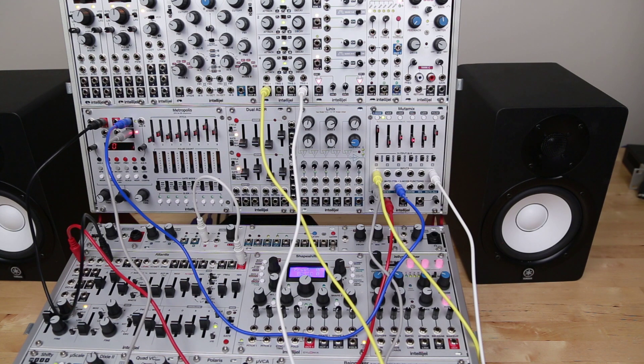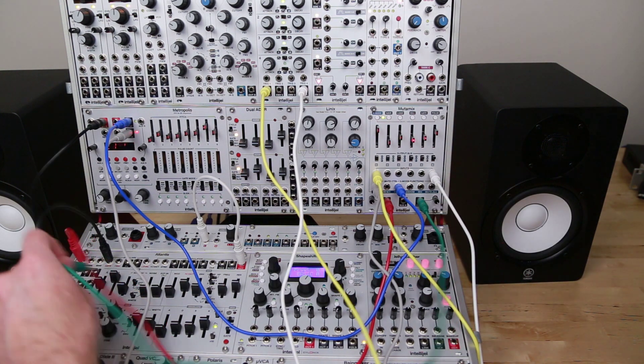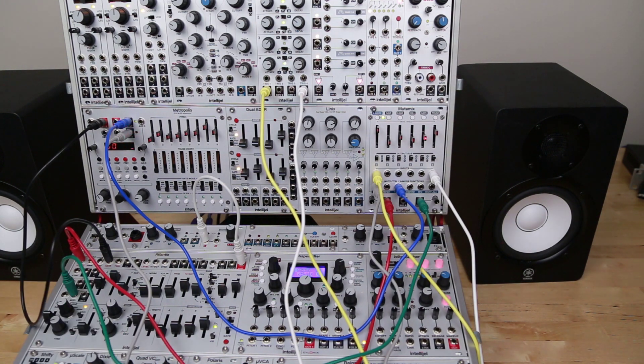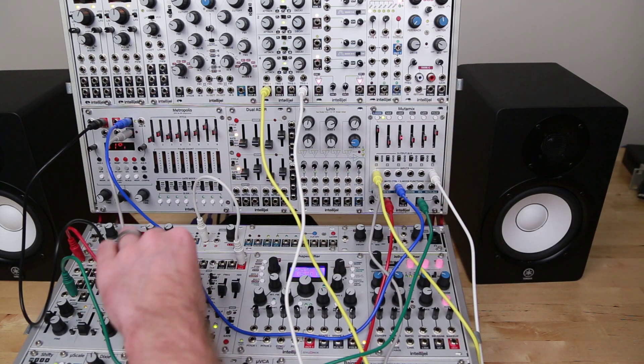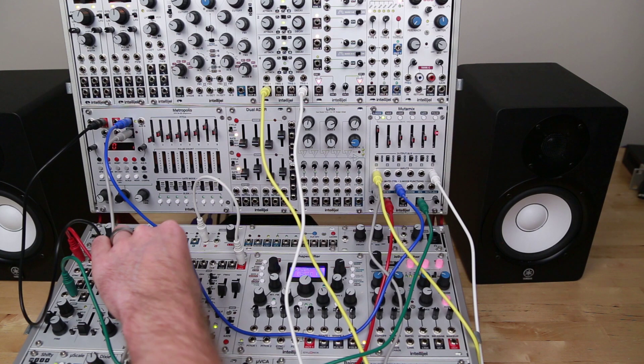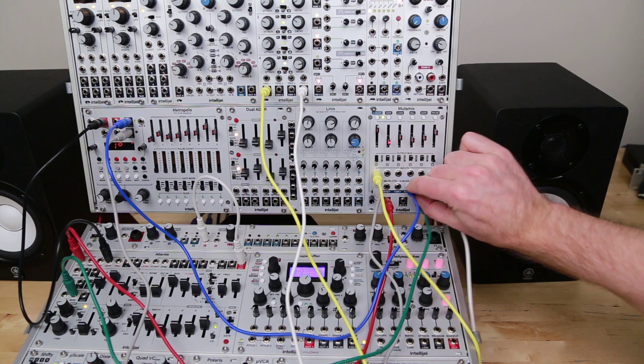The other unique thing about Mutamix is that we have three bus outputs that we can take advantage of. Let's take bus C and route that into the filter mod input, and let's take that last step there and send that to the filter. And let's do the same thing with that first step too.